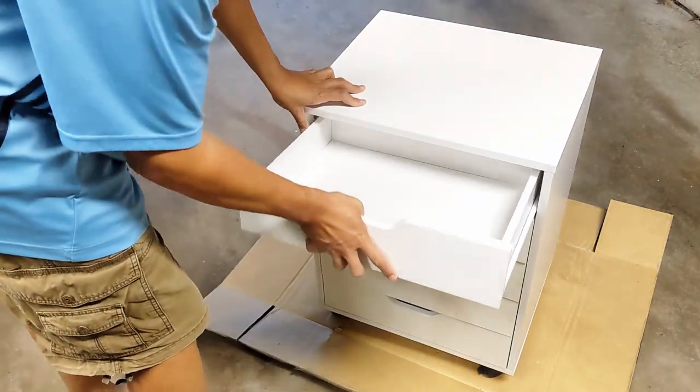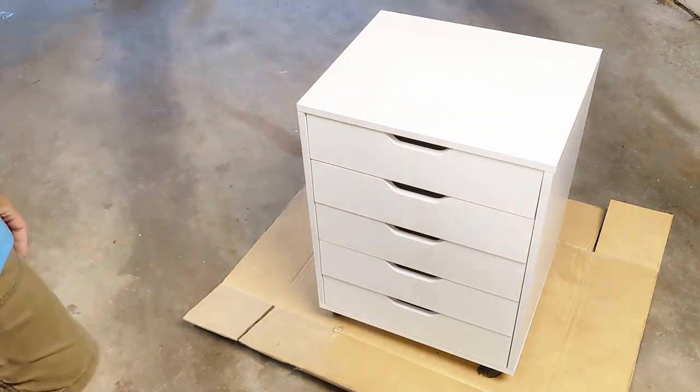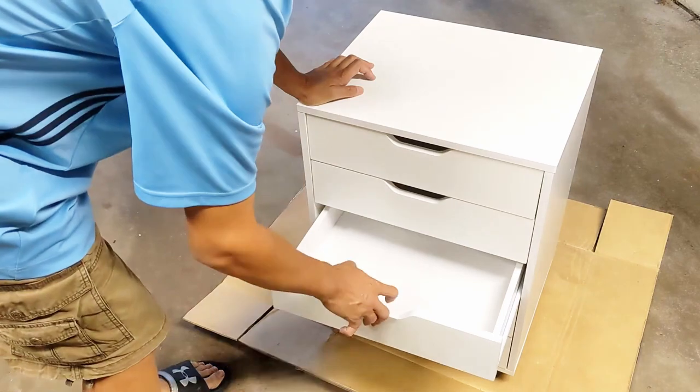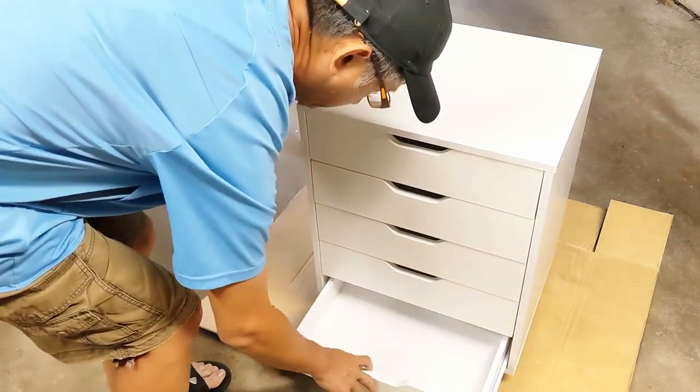So here we have the finished product. With just a little over 26 inches in height, it fits nicely under my desk. The five drawers provide plenty of storage space for my tools and stationery. This is money well spent to help me organize my workspace.